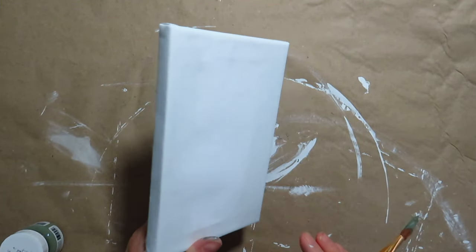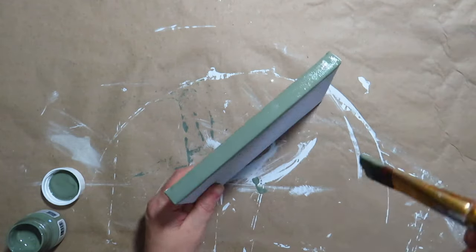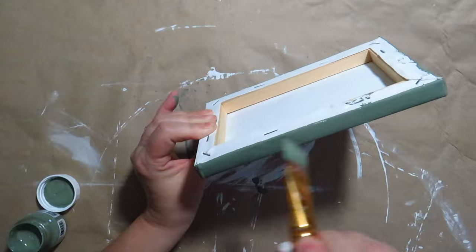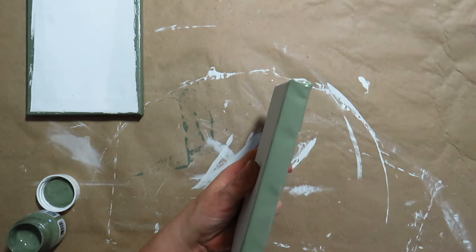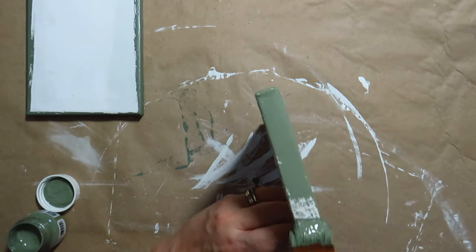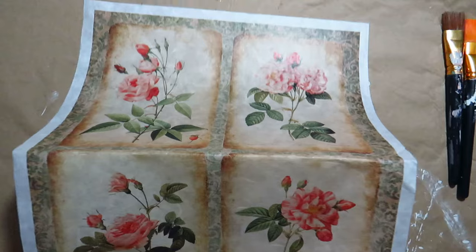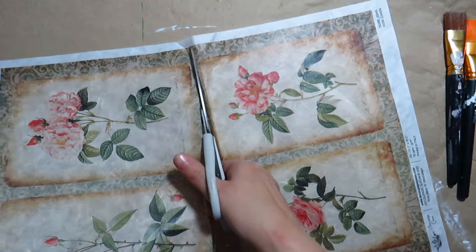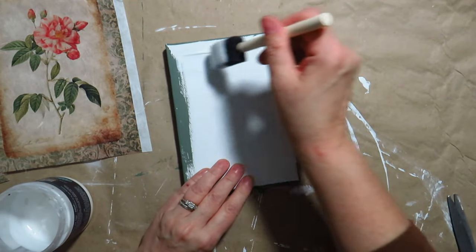For this DIY, I have two canvases from the Dollar Tree. I painted the sides with the Carriage House color from Fusion. I have a piece of decoupage paper that has four different flower pictures — I cut two for the canvases. I brush DIY liquid patina on the canvases and place a decoupage paper on top.